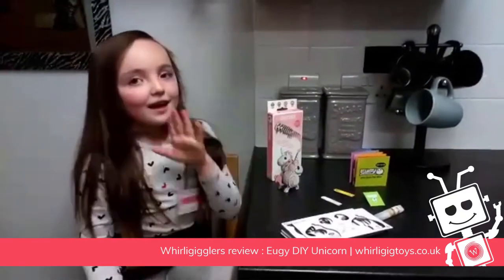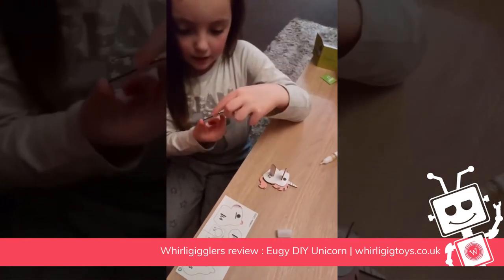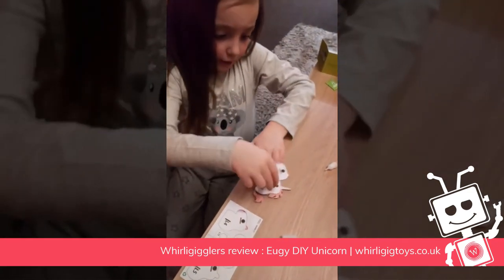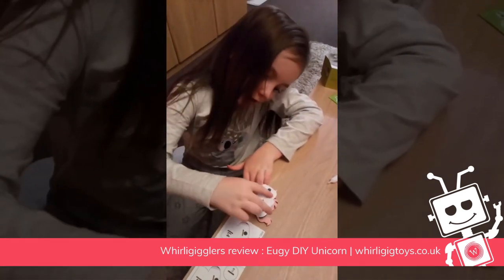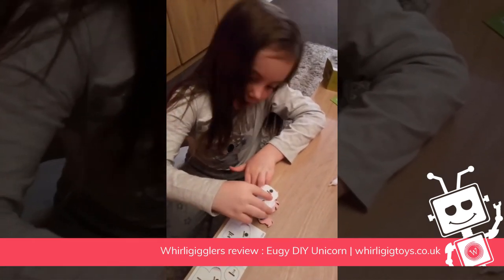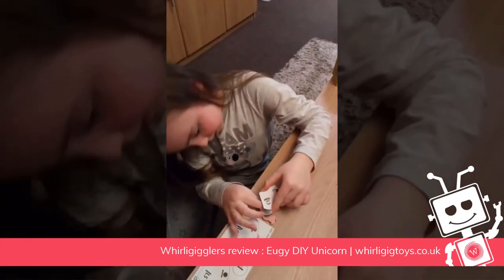So this is how you make it. I'm just gluing the unicorn — what you have to do is put like left one, left two, left three, and then right one, right two, right three, and then all the way up.